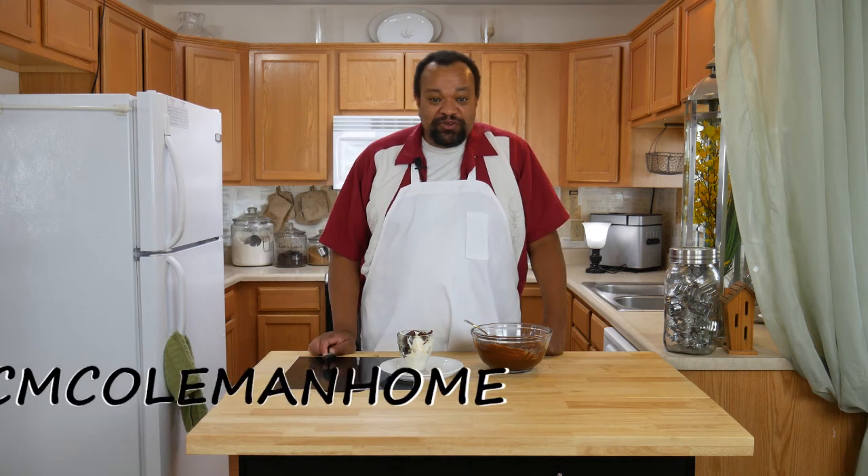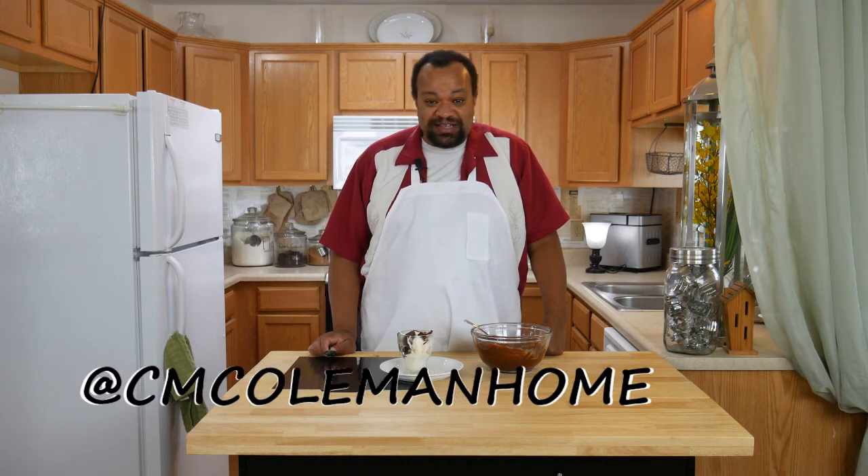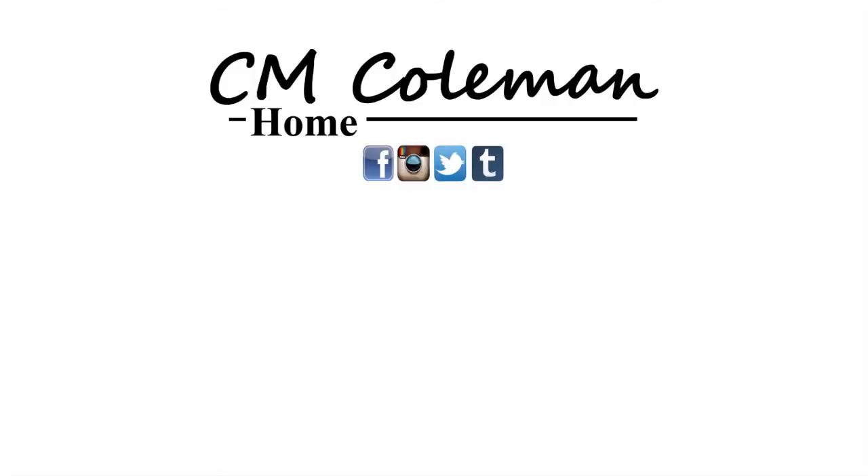Now if you make this, let me know. You can get a hold of me on most social media at cmcolemanhome. If you like this video give it a thumbs up, you can share it. Don't forget to subscribe and check out the other videos on this channel. I love making these videos for you and I hope I get to see you again next time.